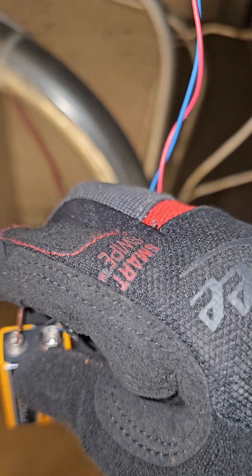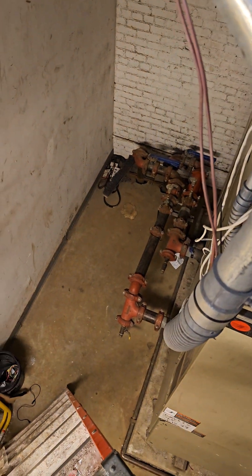Let's just check it — I'll check the battery voltage.